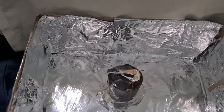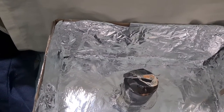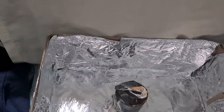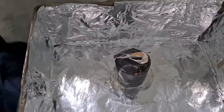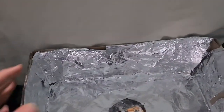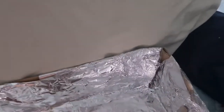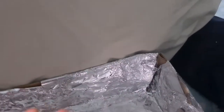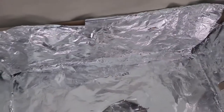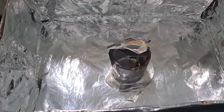They won't need to spend a lot of money on appliances. They could just find a box, put aluminum on it, find a cup, cover it with black paper, and make it like this. Then they can melt chocolate and maybe try frying an egg — I didn't try that part.